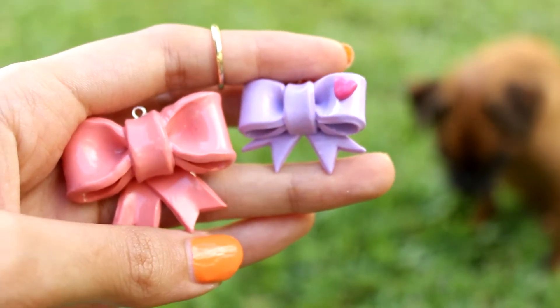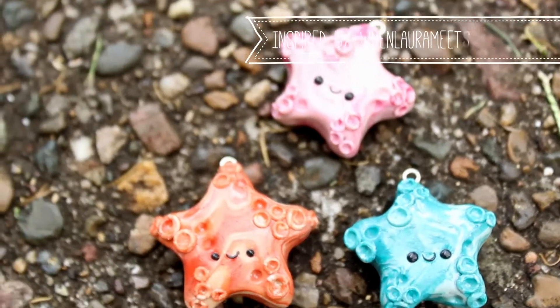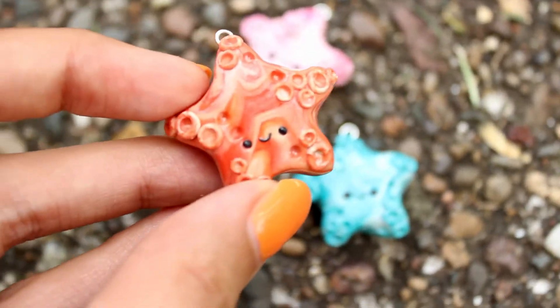Here are some bows that I made — a pink one and a purple one. I also made some starfish inspired by When Laura Meets Clay, and these little guys are super duper cute. Make sure to check her out on Instagram.